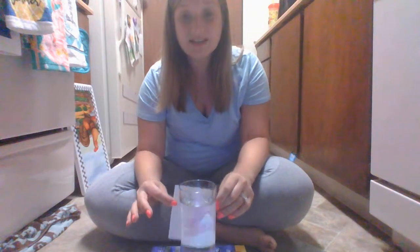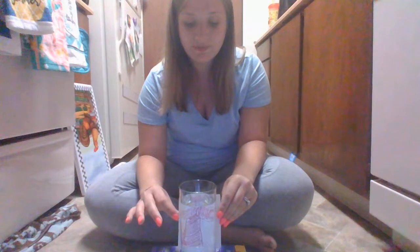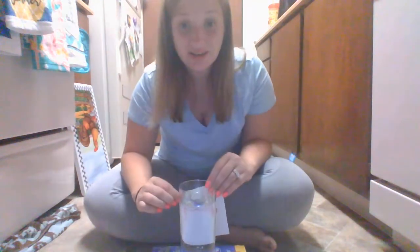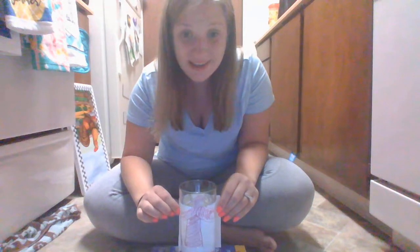And it's going to reflect and make the picture bigger. Good job. Because that's what water is used for. So this is reflecting — it's reflecting from the paper, through the glass, through the water, to the other side. And it is just going to make it bigger. Just like that.